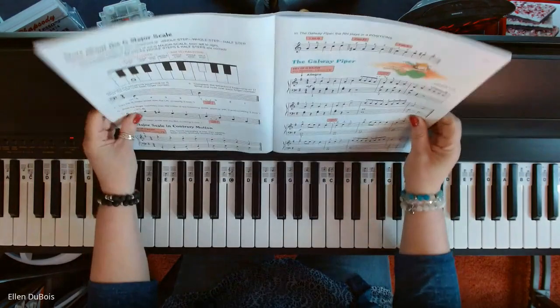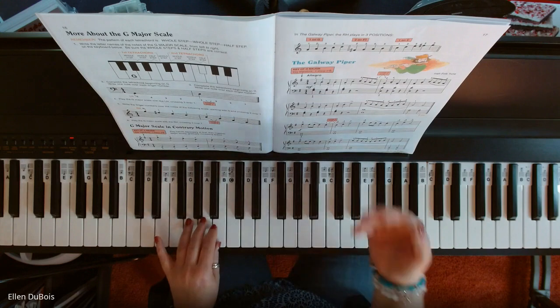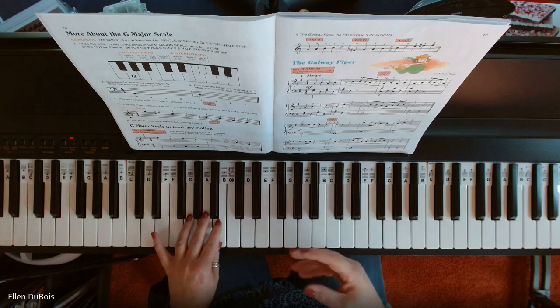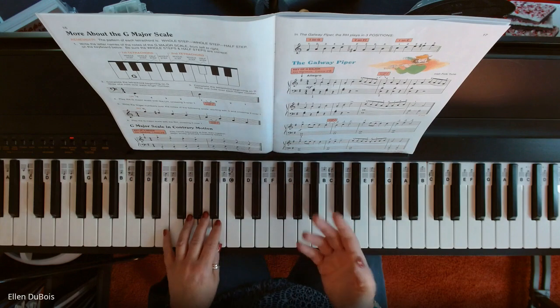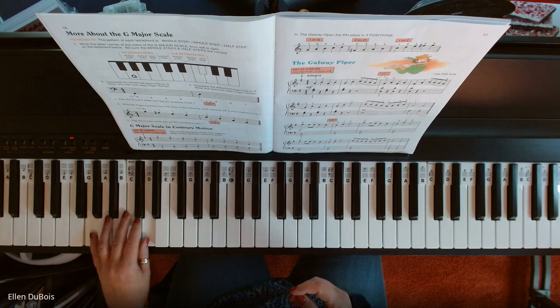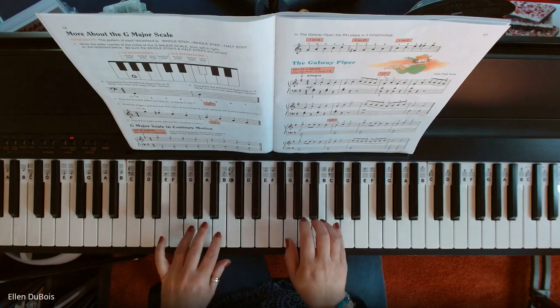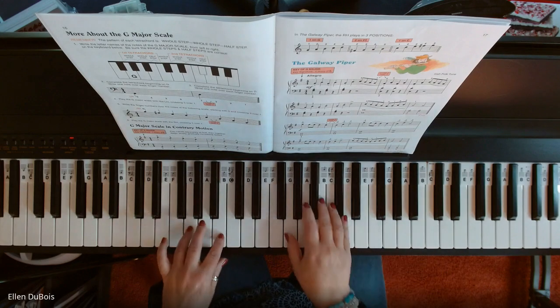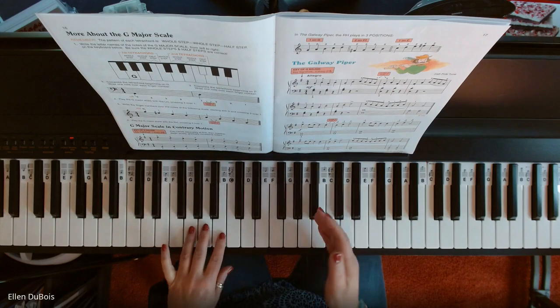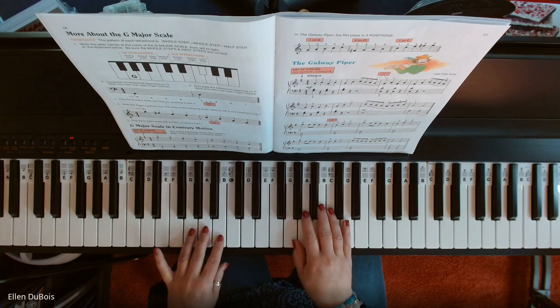I'm going to slow the tempo down on this because there is so much going on, just to help those of you who are working on this out. Because there's a lot of staccato, lots of three different hand positions with your right, and then two with your left. I'm not going to play it fast like that — I'll bring it down to a slower tempo to give you a chance to see what's going on with the changes within the piece.